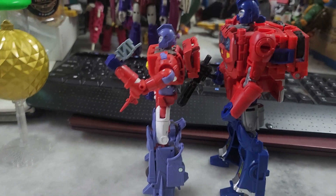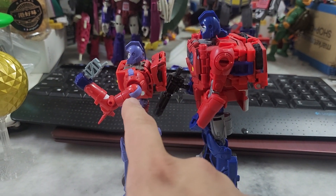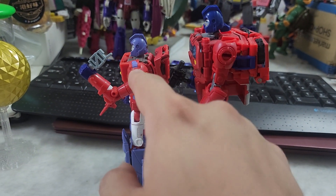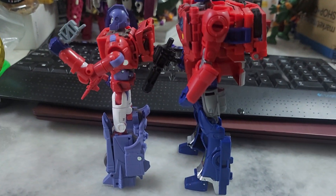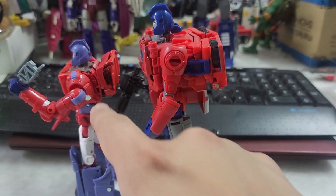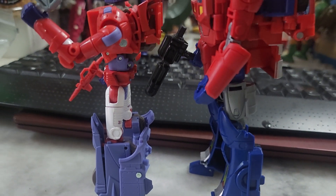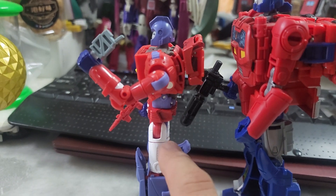Looking at the sides: the Legacy version has some violet-bluish color on the shoulders and hands, while the Power of the Primes one is fully red. The vehicle mode connection piece on the Legacy one has blue, but on the Power of the Primes one it's totally red. For the legs, the Legacy one has gray while the Power of the Primes is white — I'd say the white is more accurate.